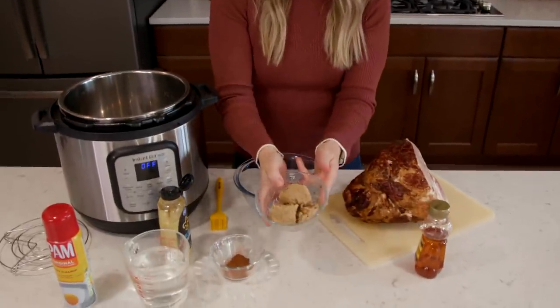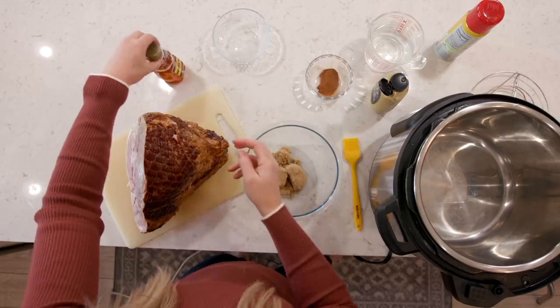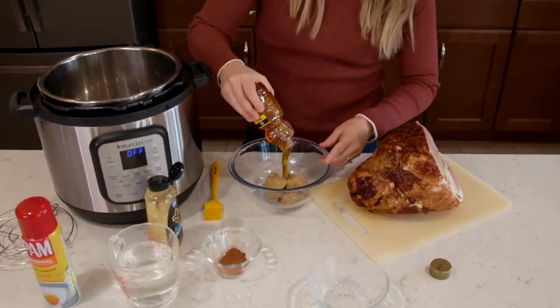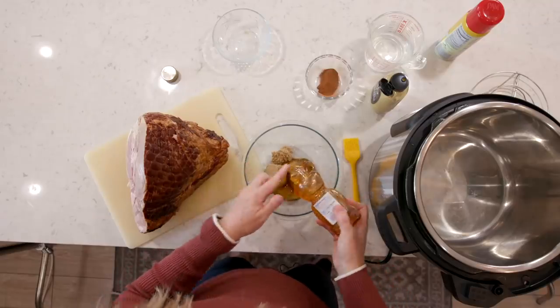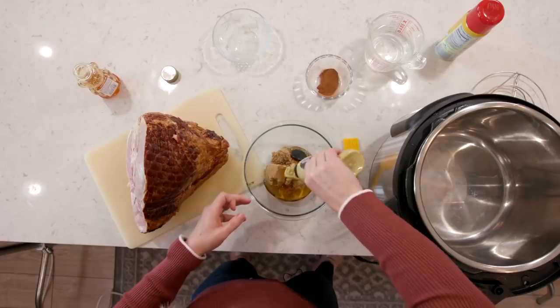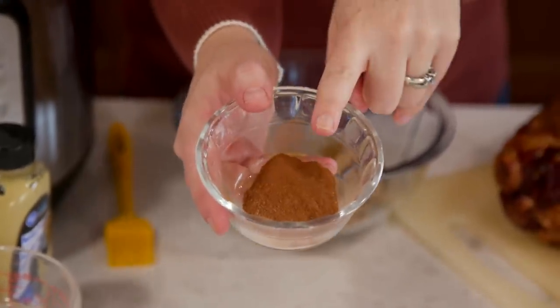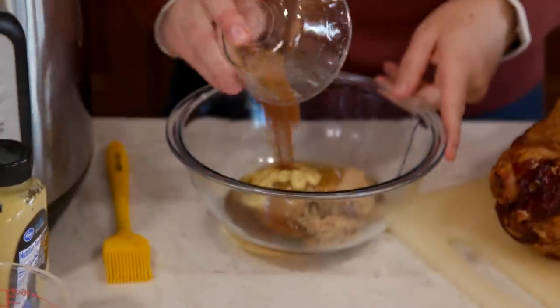I have a half a cup of brown sugar that we're just going to dump in here. Then we have a half a cup of honey — I'm going to eyeball it because you can never have too much honey. Then we have two tablespoons of Dijon mustard, just pour it on top. And you can't forget your spices: a fourth teaspoon of nutmeg and a half teaspoon of cinnamon. Just going to put those in here too.